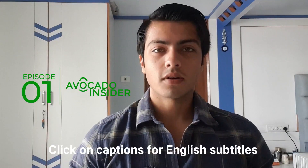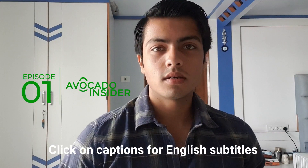Good morning everyone. Welcome to the first episode of the Avocado Insider series. I'm your host Harshtar Kodha. Avocado Insider is a different series from my blogs because in this series I will discuss with you avocado industry experts and industry insights.